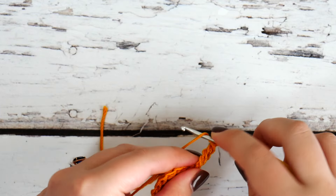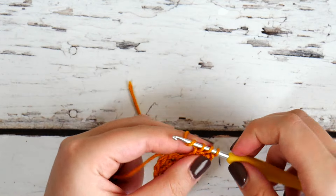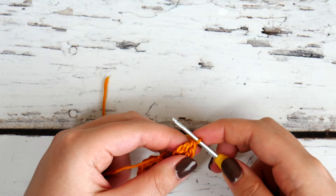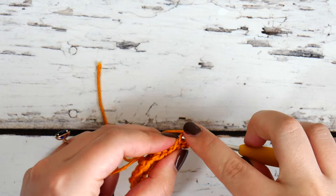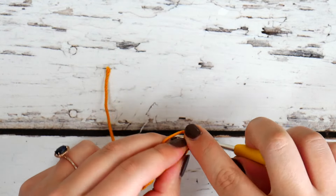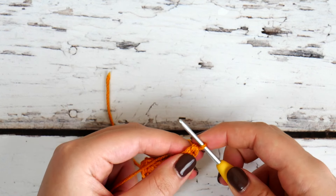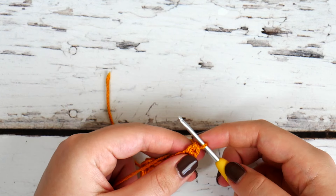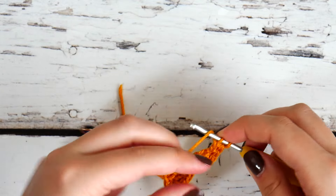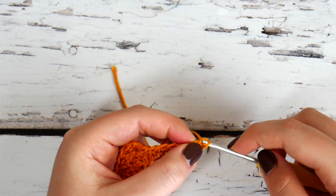By the end of this ornament, you will be a pro at foundation stitches! Go ahead and work a foundation double crochet in that chain one from your triple crochet. Make sure that on all of these you're remembering to work that chain one — just pull through the first loop before you proceed with the actual stitch. Here we are working our third stitch of the row: it is a half double crochet. We're going to work another half double crochet. Remember, these are all foundation stitches — working up the first side of each point will always be foundation stitches.